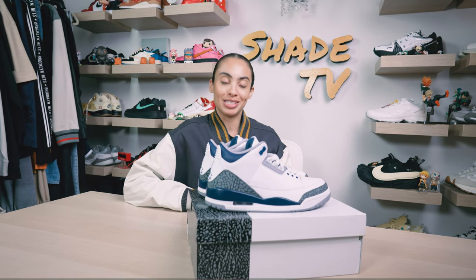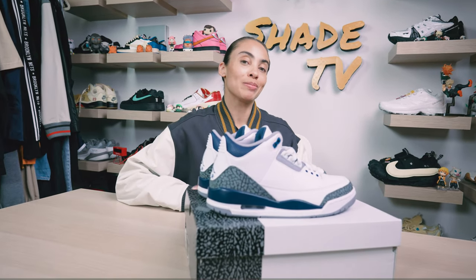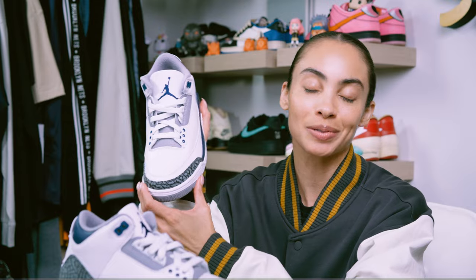Welcome back everyone to another episode of Shea TV. My name is Marissa Hill and today we'll be taking a look at the Air Jordan 3 silhouette, this time in the midnight navy colorway. Let's take a quick sneak peek.